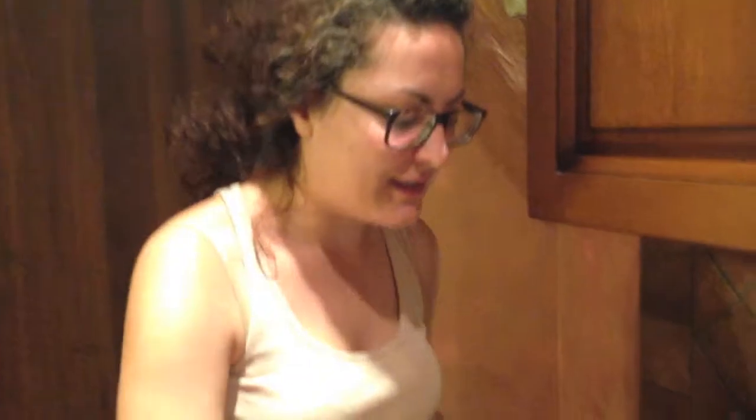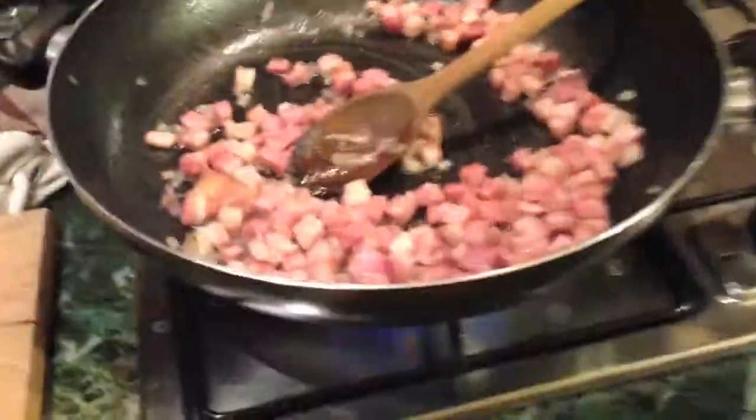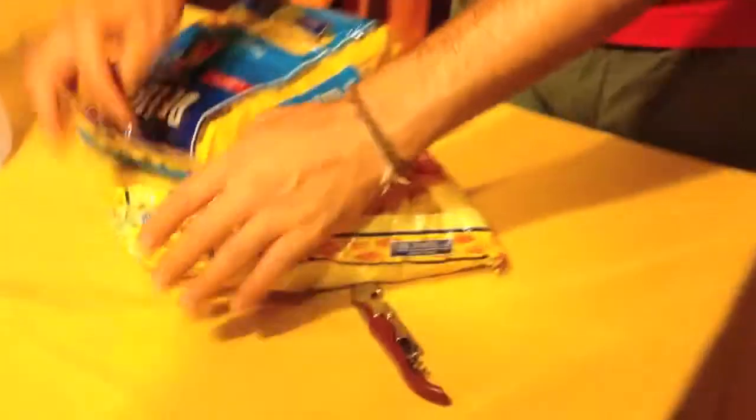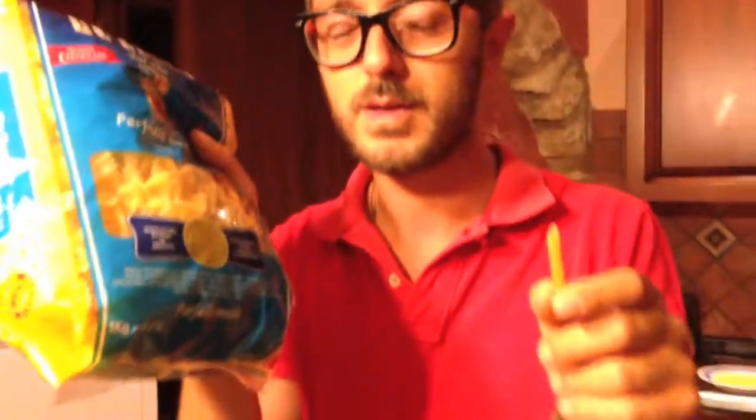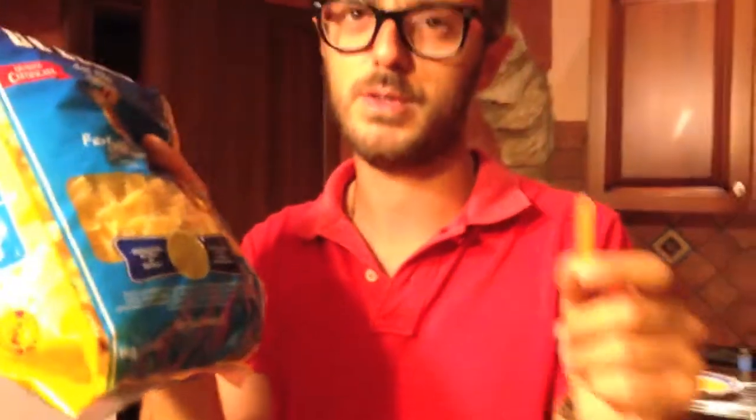Now we wait for the pasta and then we finish the carbonara. So Devon, what do you prefer — this or a little butterfly? It's up to you Devon, only up to you.